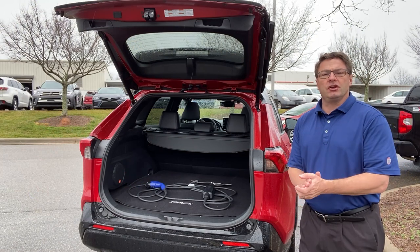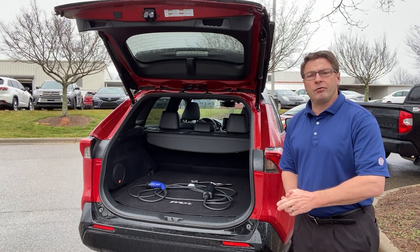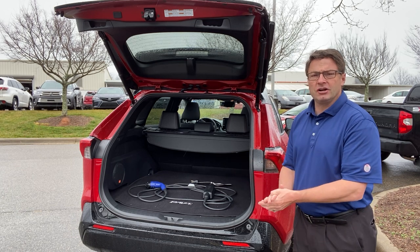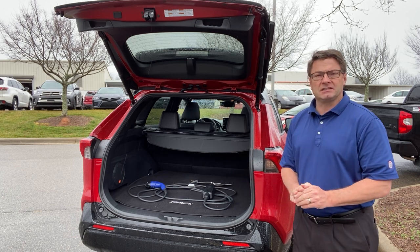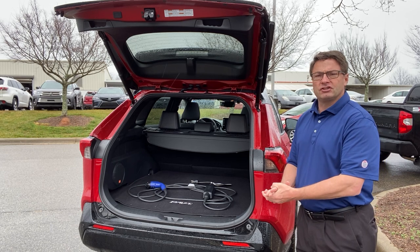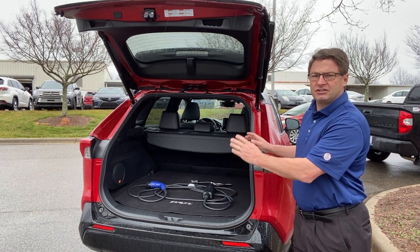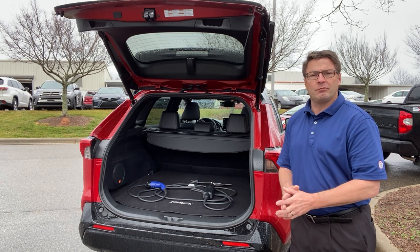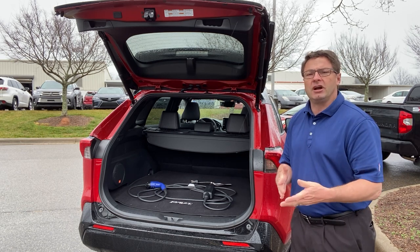The first thing you should know is there are two different onboard chargers: a 3.3 kilowatt onboard charger and an upgraded 6.6 kilowatt onboard charger. This one with the XSE premium package has the 6.6 onboard charger, so that makes for faster charging times.